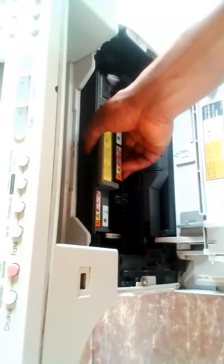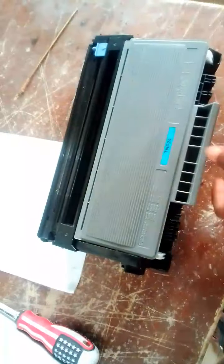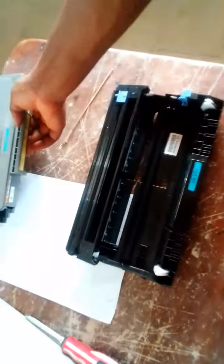And then you drag your drum unit out. You bring it to a clear table — you can see my table, I try to make it very clear so that a lot of things will not come into contact with it. So raise this blue tab like I said earlier, you raise the blue tab and you remove the drum. Place it aside.